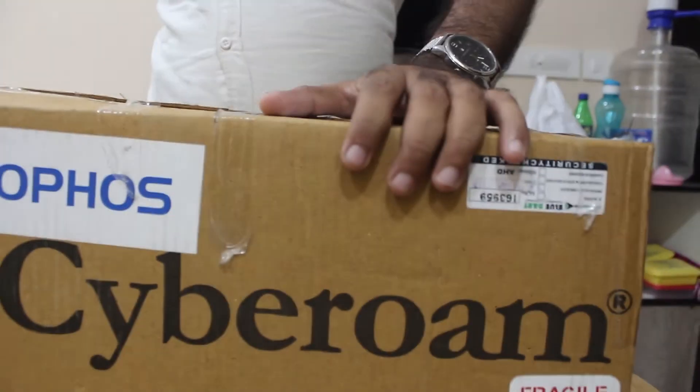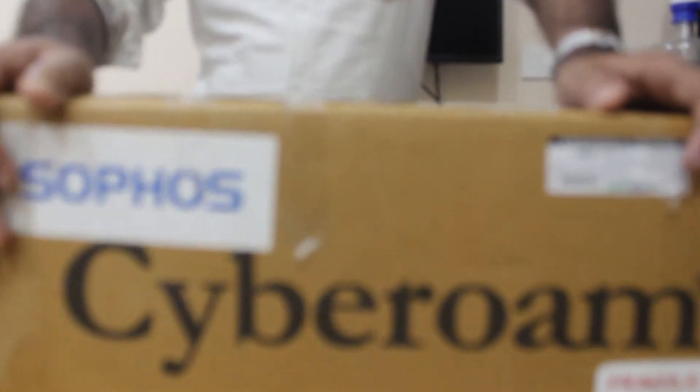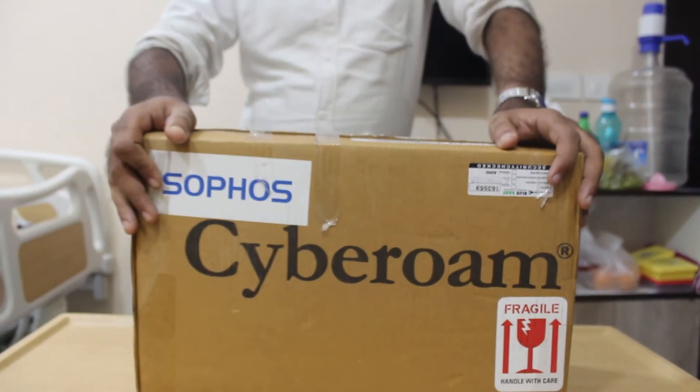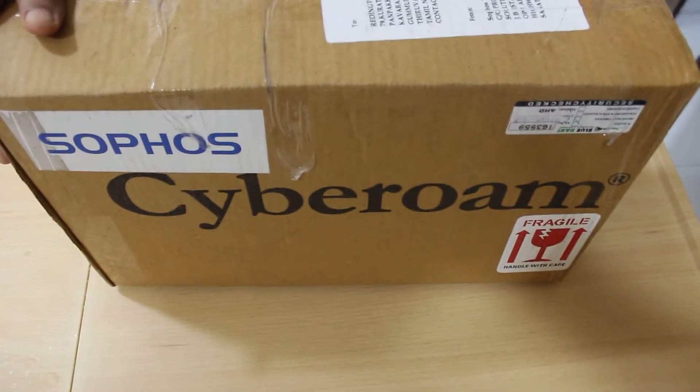Hey guys, in this video we are going to look at Cyberome. This is a firewall device that lets you secure your network from unauthorized entries and also blocks unnecessary outputs. Basically you will be able to block all the unnecessary traffic like your entertainment sites, any other sites that you don't find productive for work.